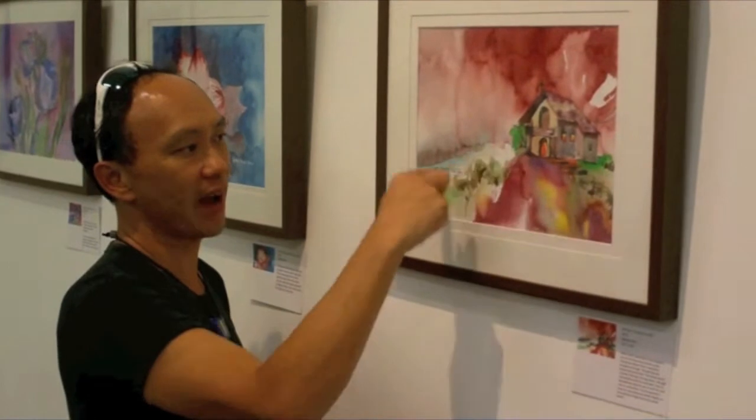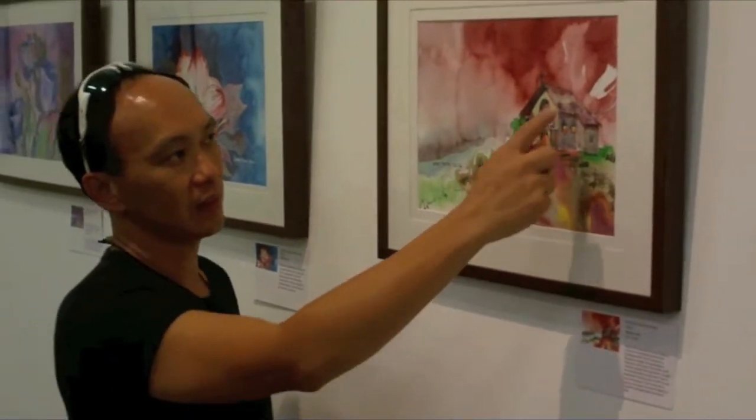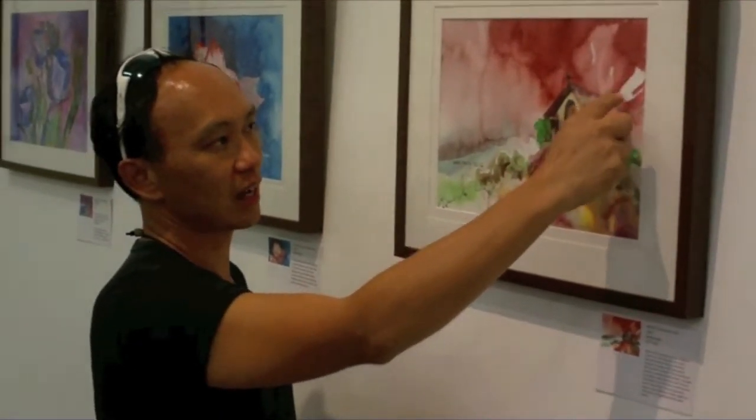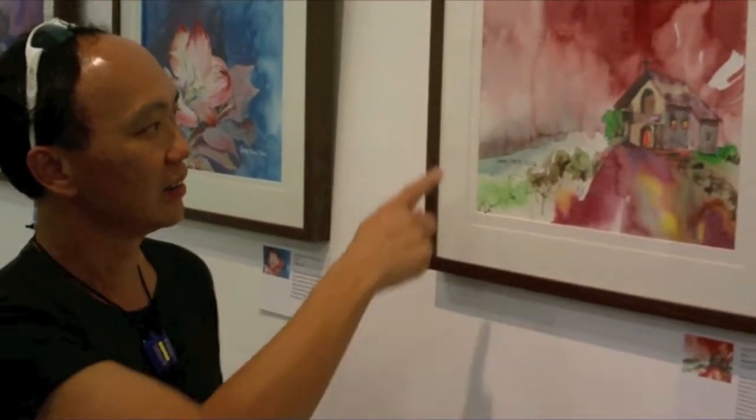It's a bit sloppy — the cloud doesn't look right, and the lines are left there. But yeah, it's just a painting exercise.